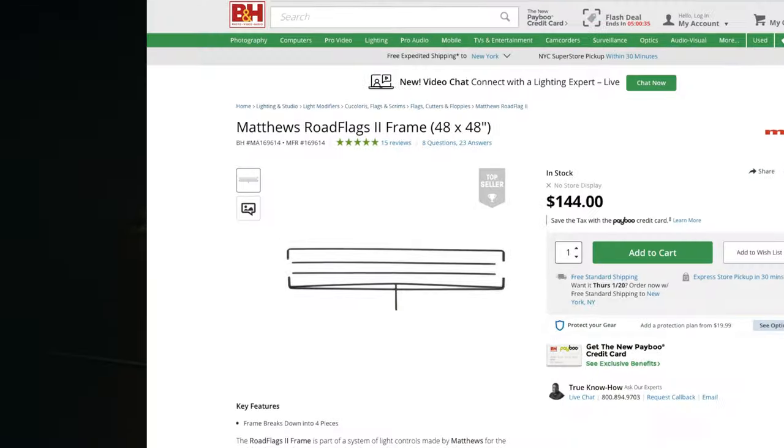The one we bought was the Matthews Road Rags frame. You can use it outdoors, it's not going to bend in the wind. The main reason we chose this one is that it breaks down into like four four-foot pieces, so at the end of the day we can just throw it in our tall bags. It's not taking up any space and it's light as hell, so it's super practical to have.